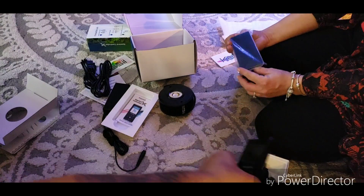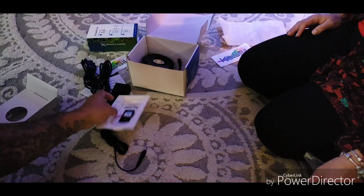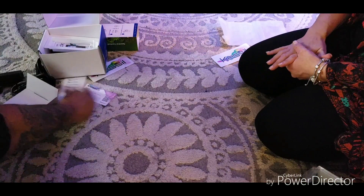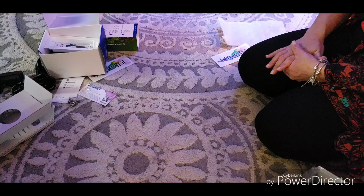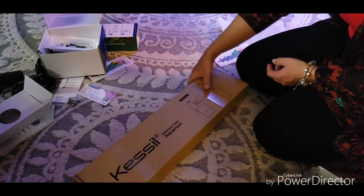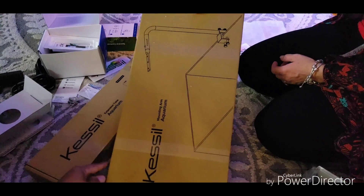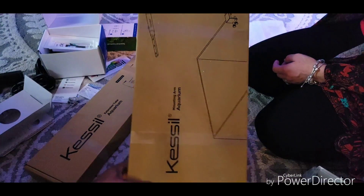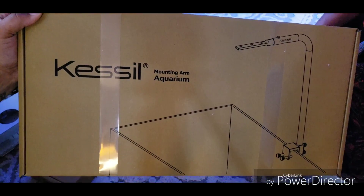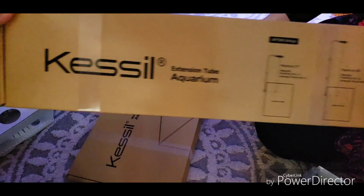Where would you mount this? We'd have to figure it out. Kessil also sent an extension tube and a mounting arm. That is really nice. Kessil has done an awesome job.